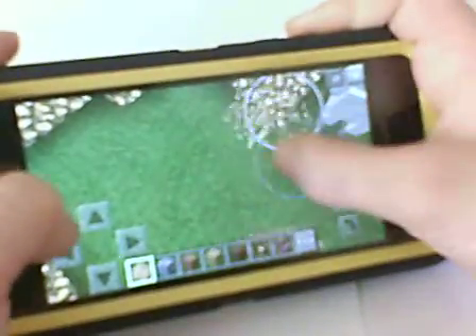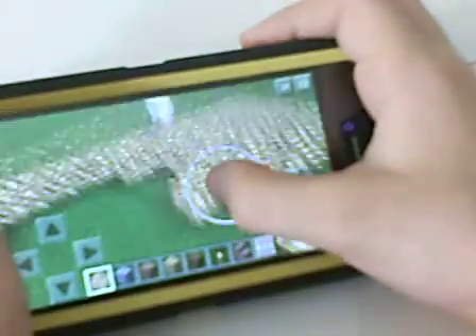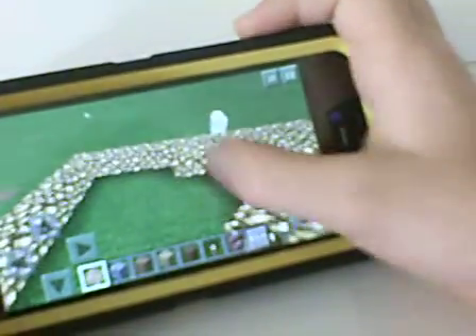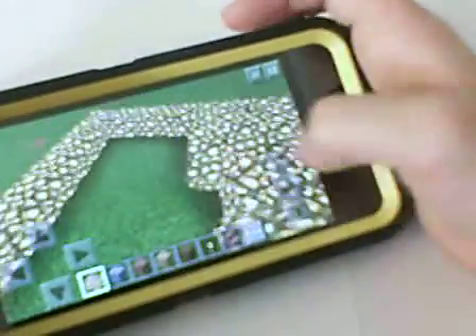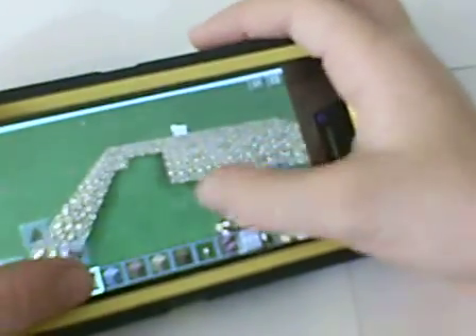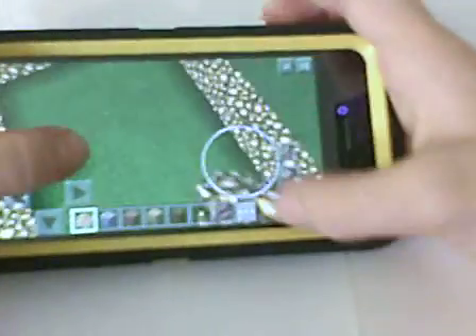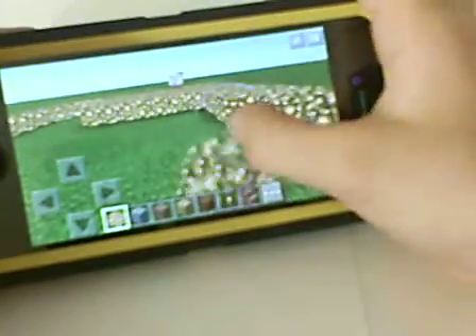Then we will put the outside on. This will be like a dancing stage, so there will be seats for everyone to watch — like a movie theater. So that's what it will be. That's what I'm gonna do after I fill in the glowstone.